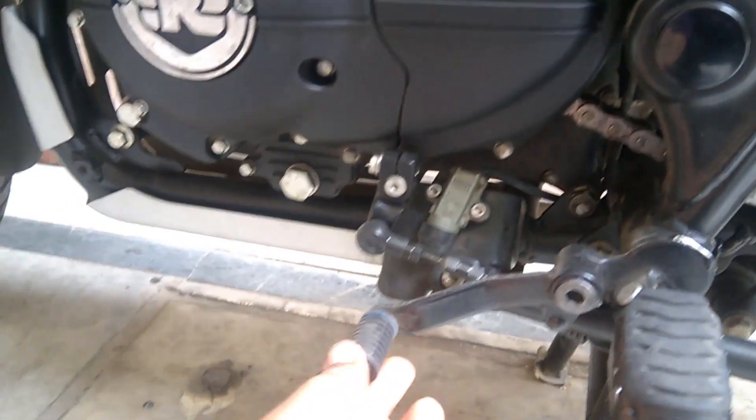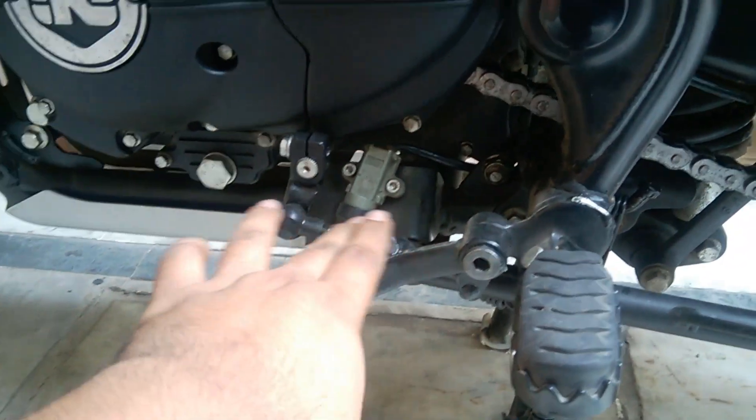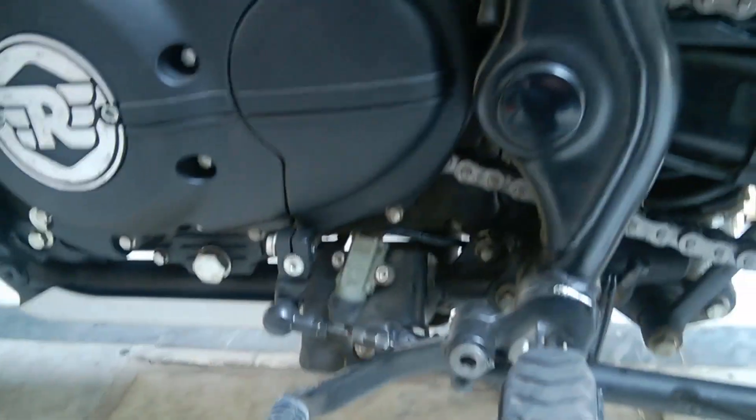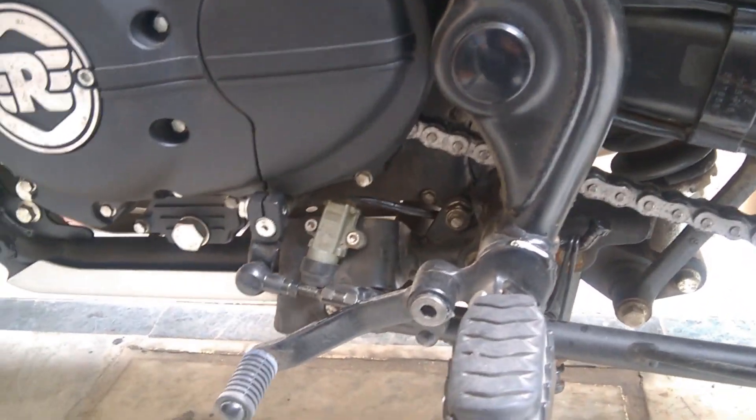The parts changed by Royal Enfield include the gear shift lever, which was rusted from one end. Now that it's been replaced, I can see a clear difference in gear shifting and the gear indication is correct.